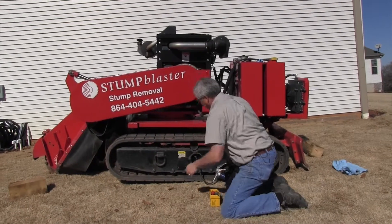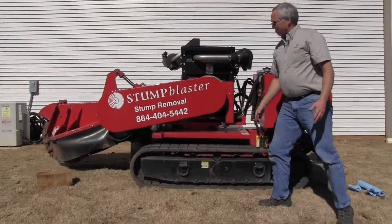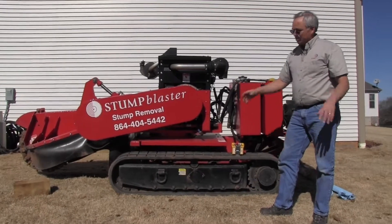It's tight, and we're ready to put the cover back on. So there you go — the track's back on and we're ready to go.